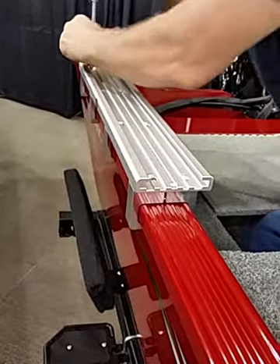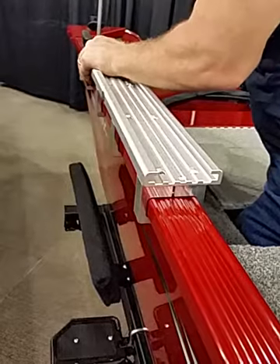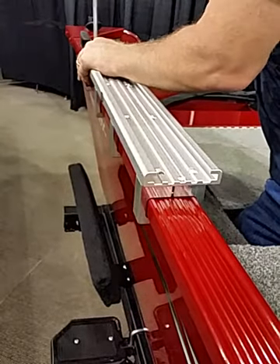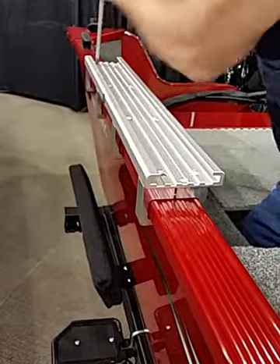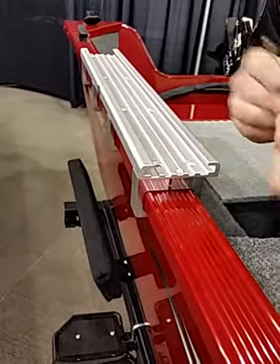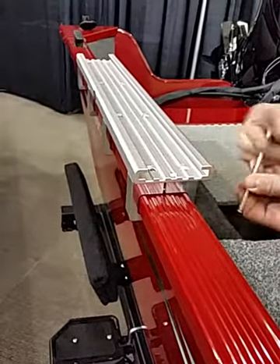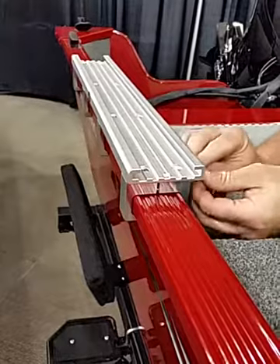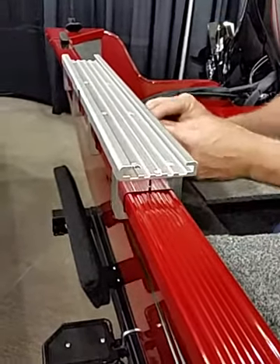Once you get the track lined up and the screws installed, everything lines up really nicely. Your outsides are done. Then all you do is take your Allen wrench and tighten the big screw — a quarter-20 stainless steel screw. This thing gets locked right inside there, and you snug each one of these into place.